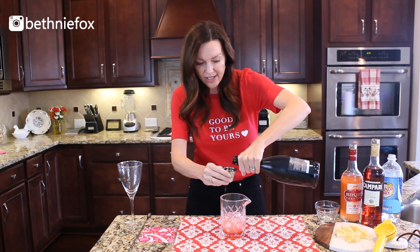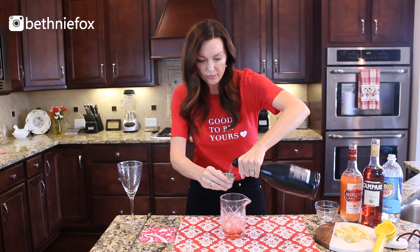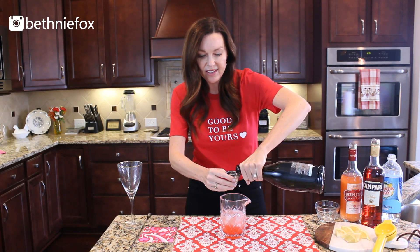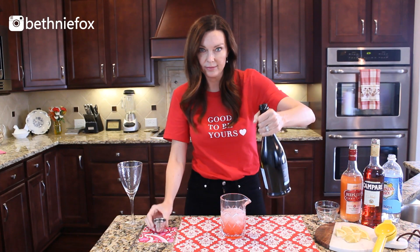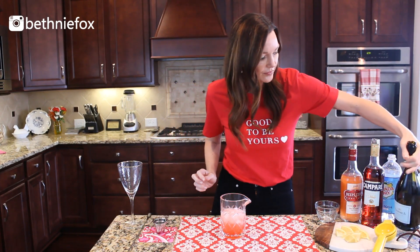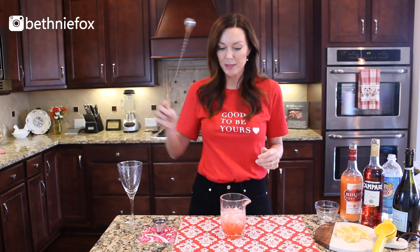Another favorite ingredient of mine — we're going to float this thing with some Prosecco. It's going to be two ounces of Prosecco, which will give it a little bit more fizz and zip.